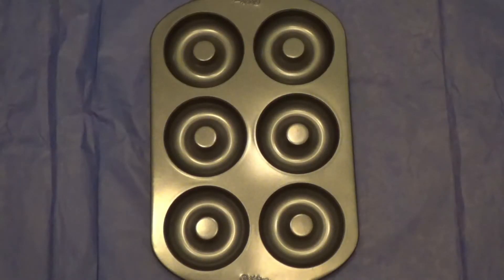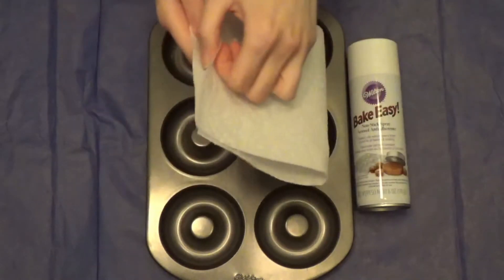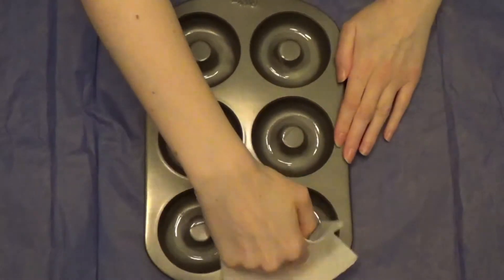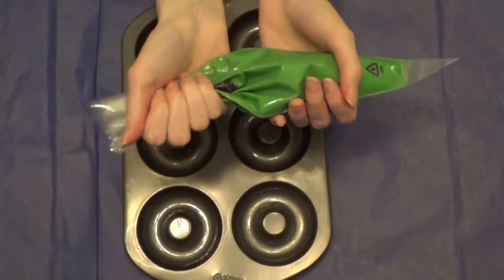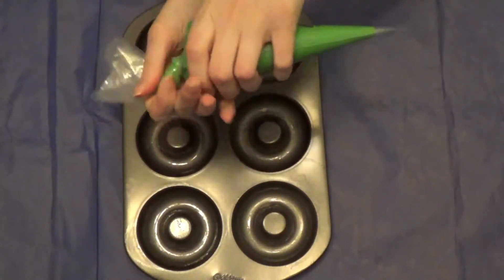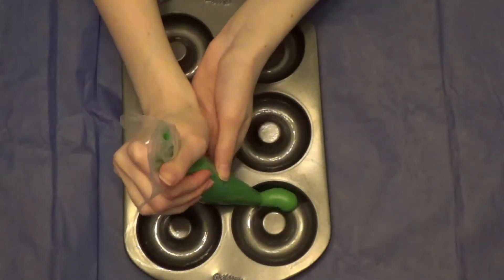Take your donut pan, non-stick spray, and paper towel. Fold the paper towel, spray the pan, and using the paper towel, spread the spray by swirling it around as shown. Then take your pastry bag with the batter, twist the top — you can tie it with a rubber band to make it easier — and cut the tip of the bag. Pipe the batter into the pan.